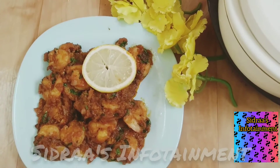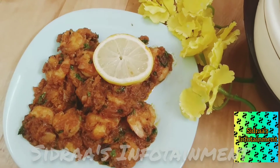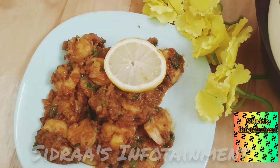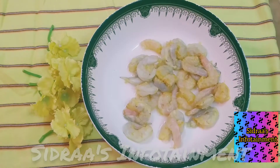Hello friends, welcome to my channel! Today let's see how to make prawn masala fry. This is a superb, simple and tasty side dish. Let's go into the video and see how to make it.